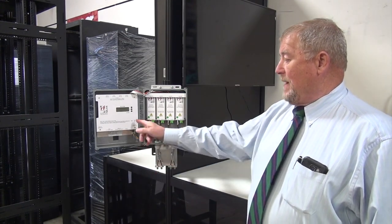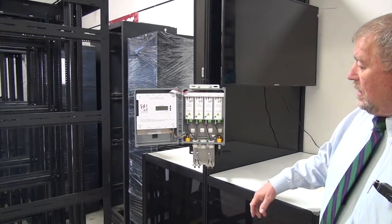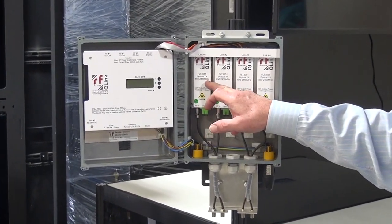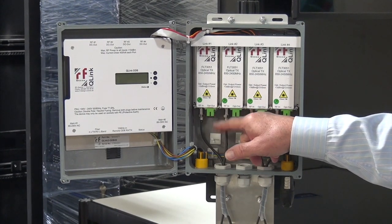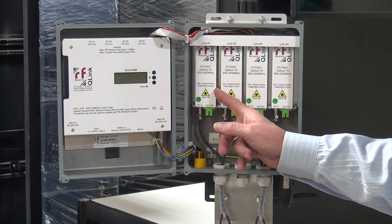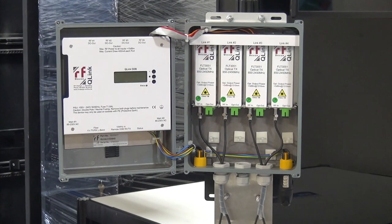It has a built-in power supply that has adjustments to increase the gain on the fiber optic transmitters. You can have from one to four fiber optic transmitters installed in the housing. These transmitters are 850 to 2450 megahertz. Their standard 3 dBm output at 1310 nanometers pretty much works with any L-band fiber optic receiver, such as the Olsen or even the RF Design or other manufacturers that are out there.